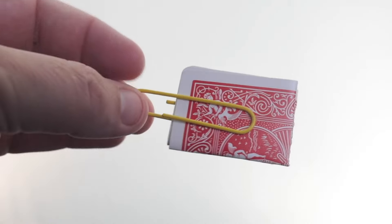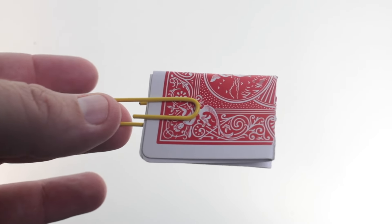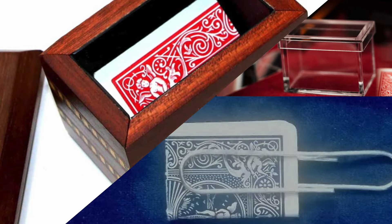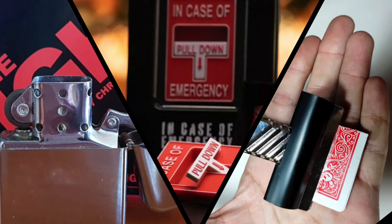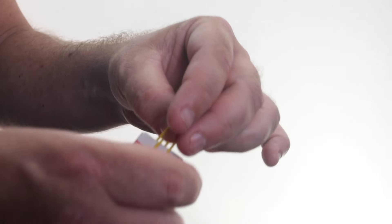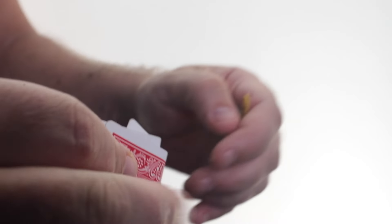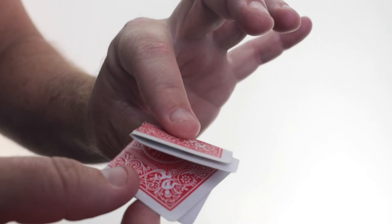The magician displays a perfectly folded playing card. It is isolated and held securely by a paperclip, a small wooden box, a clear plastic box, a mint tin, a matchbox, a lighter, a bulldog clip. Suddenly and with no explanation, the perfectly folded card morphs into a misshapen card. It is the spectator's selected signed card.